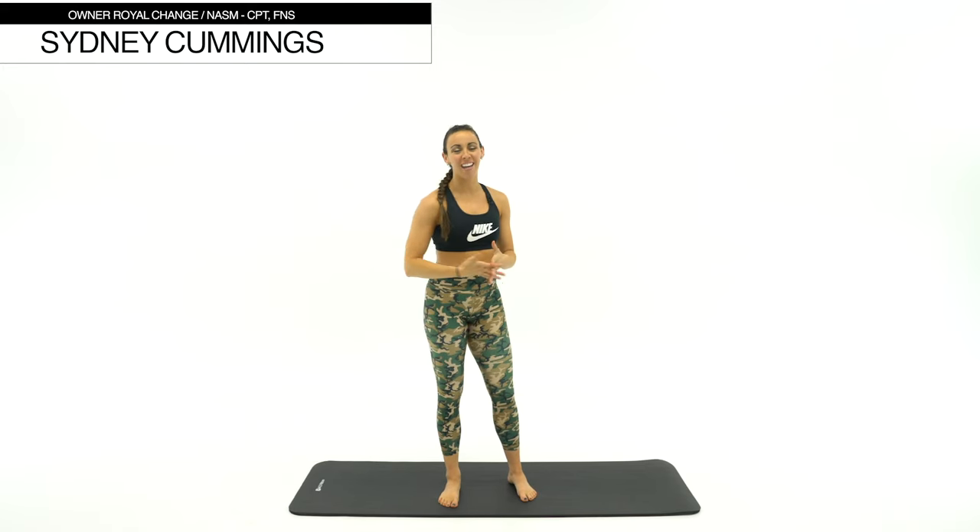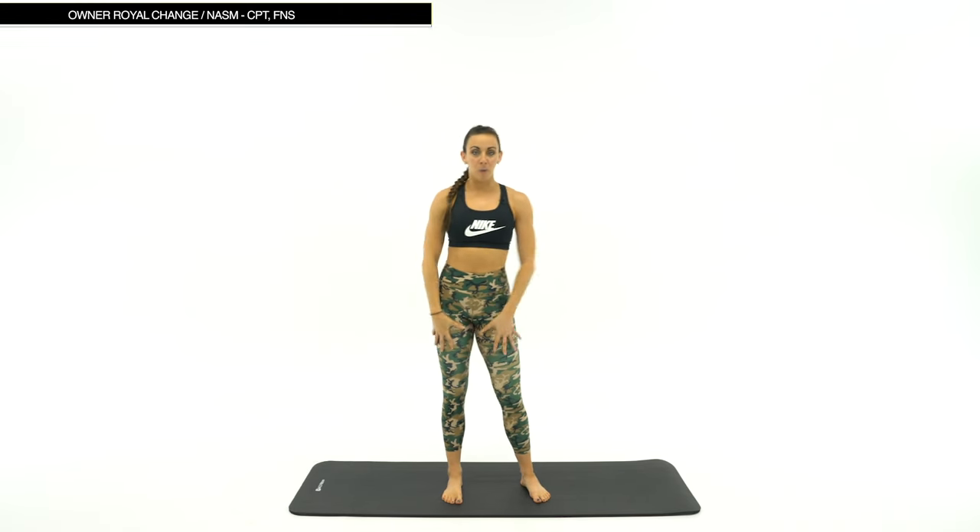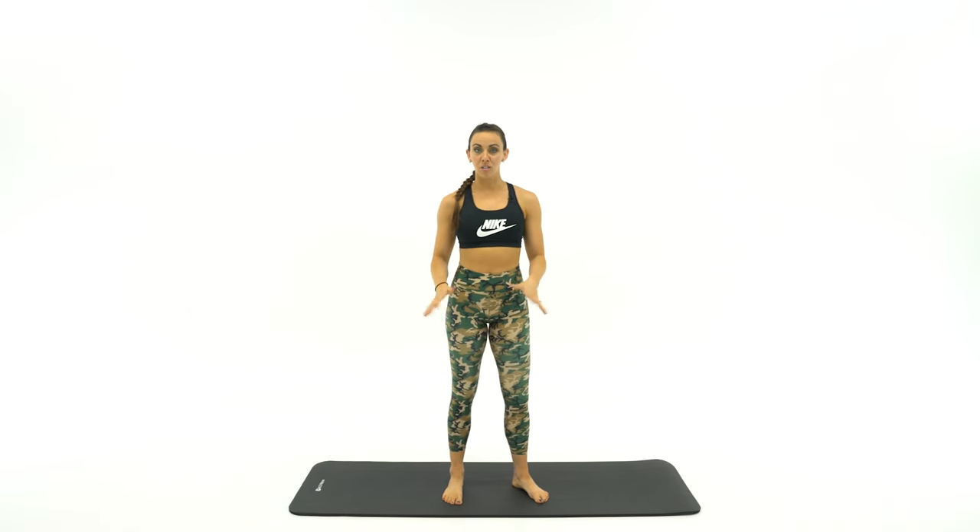I'm so excited that you're here to stretch it out with me. I know if you've worked as hard as I have this week, you're definitely feeling your sore arms and legs. So we're going to stretch it out today, starting at the top and then we'll move our way down. We'll do a lot of seated stretches so you can just kind of rest as we move through these movements.